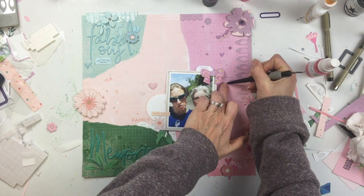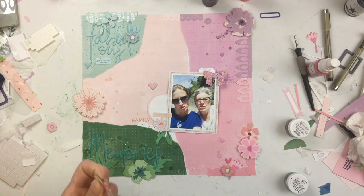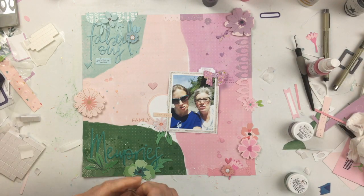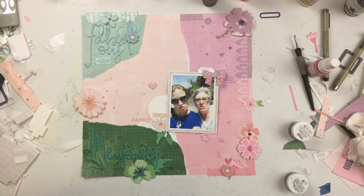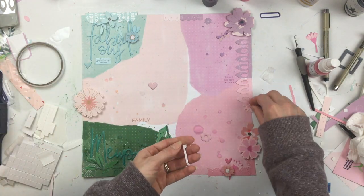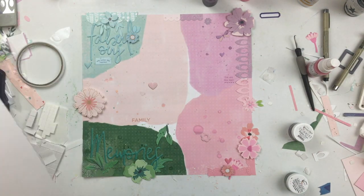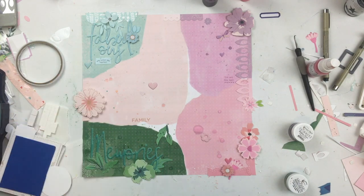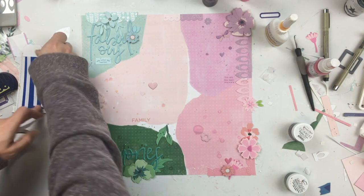I felt like I still needed something — maybe more white around the photo. I'm going to come in and put some more white elements around it. The rest of this is mostly me gluing things down and rearranging pieces and bits. I'm mounting my photo on craft foam and adding some extra glue, and trying another kind of double-sided tape to see if it works any better.